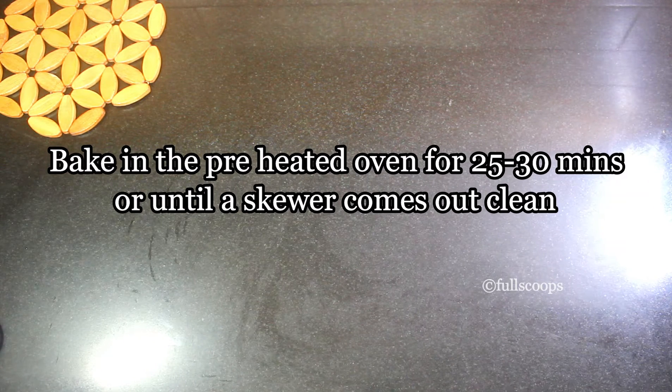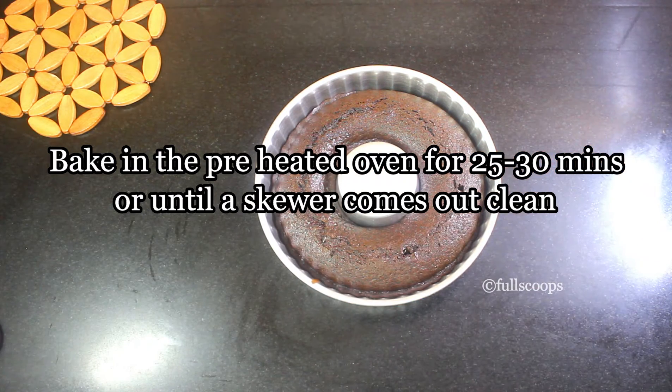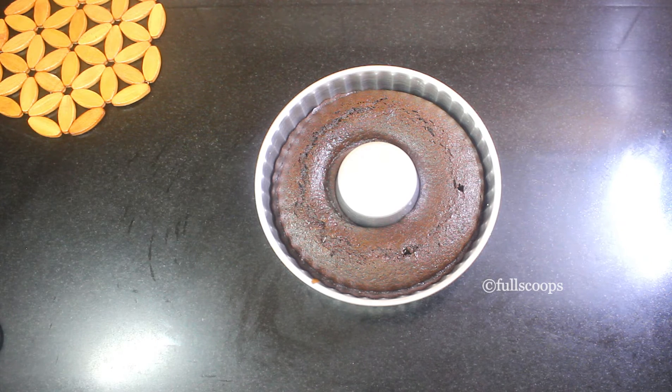Now the batter is ready to be baked. Bake it in the preheated oven for about 25 to 30 minutes or until a skewer comes out clean. Each oven is different — my oven took about 30 minutes. Start checking after 25 minutes: put a knife or skewer inside the cake; if it comes out clean then it is done, otherwise bake for a little longer.